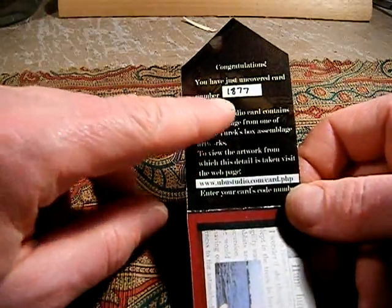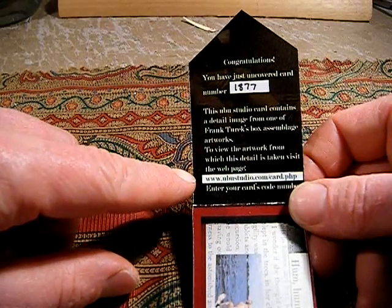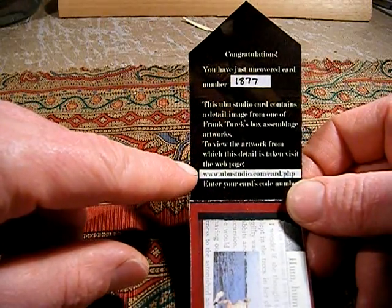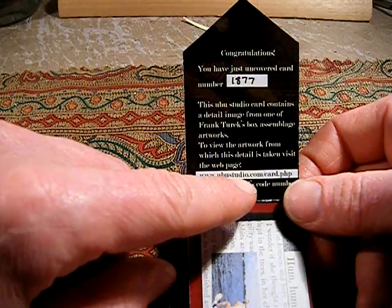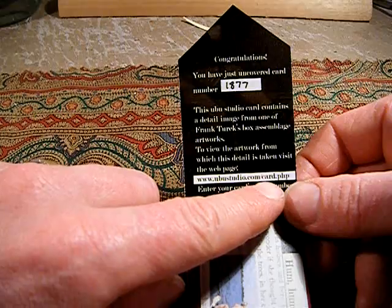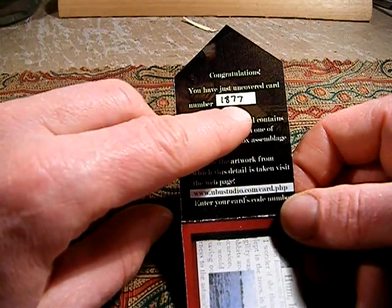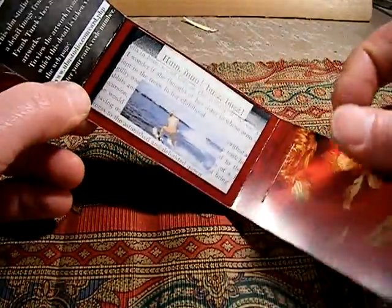You read the blah blah blah, there's a code number here, and you go to this website — my website, ubu studio dot com slash card dot PHP — and there's a form to enter the code number that appears on the card.